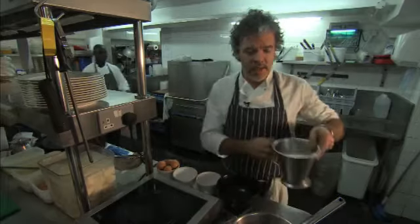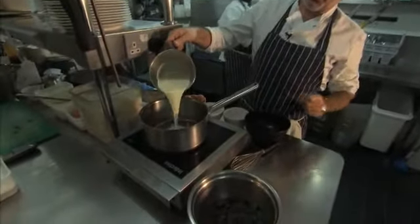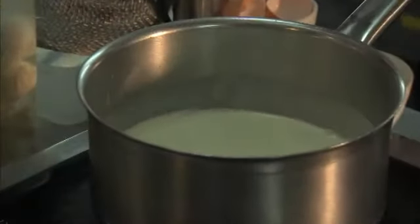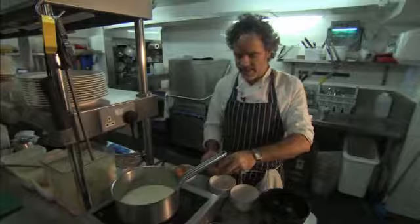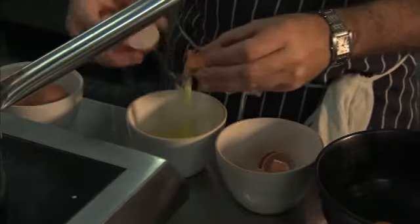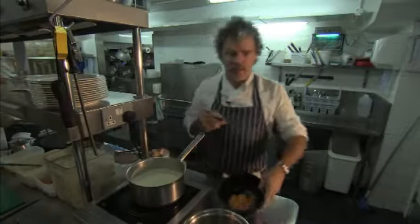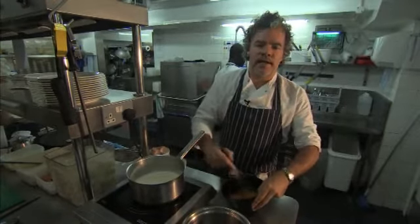It's a straightforward recipe. I've got 300ml of cream and 140ml of milk, I'm just going to bring that up to heat. Then it's really like making a custard, so you just need to separate six eggs. It's really like making a crème anglaise, a custard.